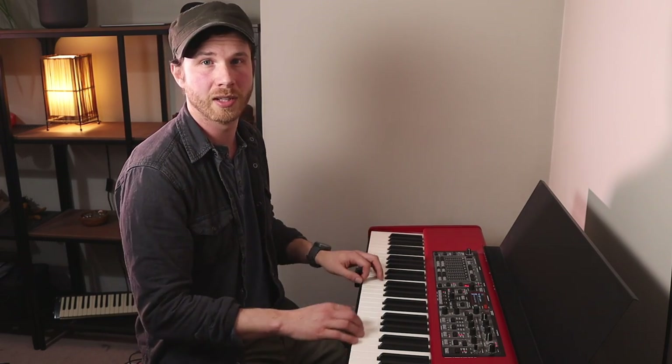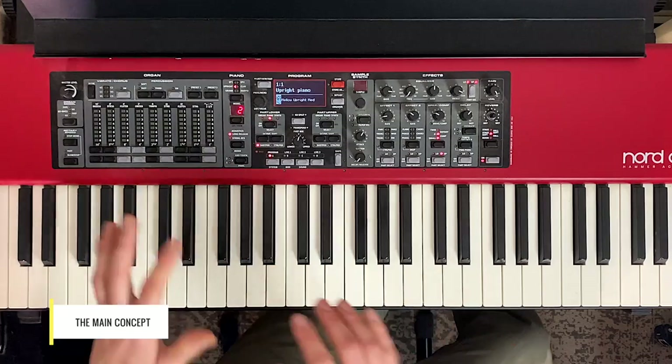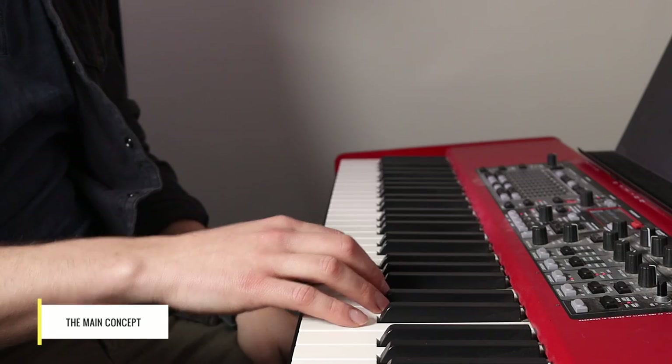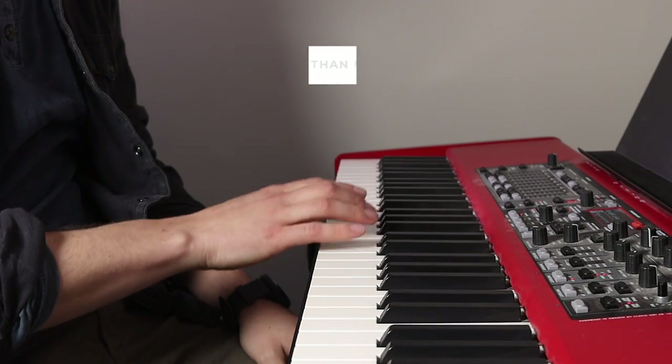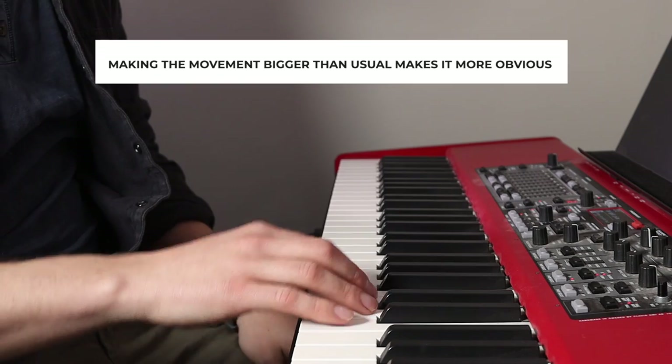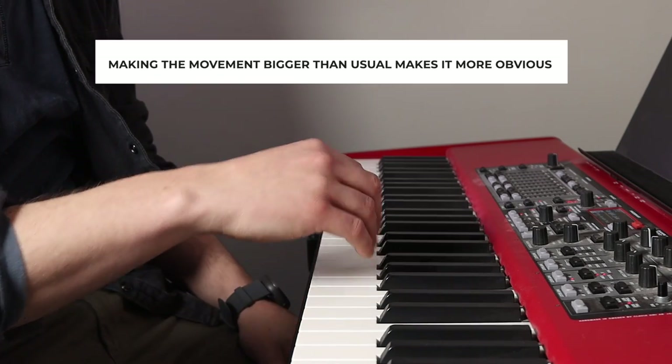The next warm-up is going to focus more on exactly how we're going to move nicely. This is basically the main concept, but we're just not going to land on specific notes yet. It's going to be a bigger, more exaggerated movement for the moment, which helps you get it to begin with.